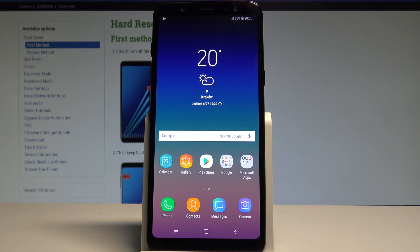Here I have Samsung Galaxy A6 Plus and let me show you how to check the IMEI and serial number on the following device.